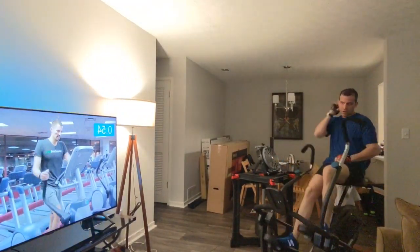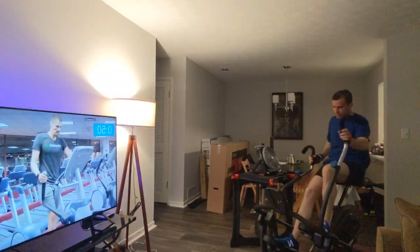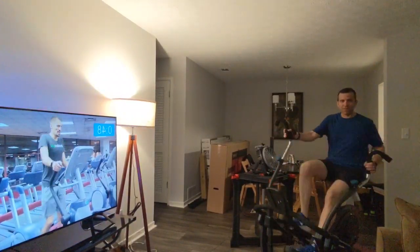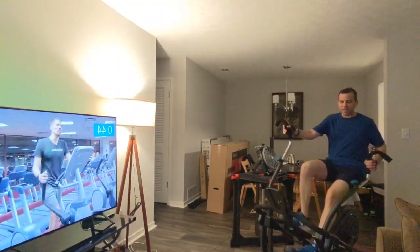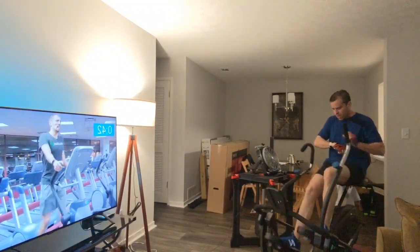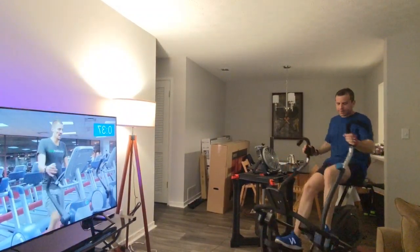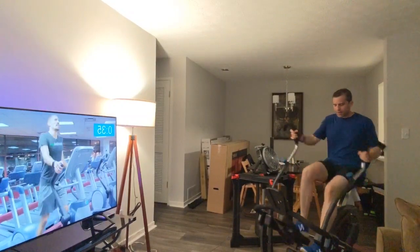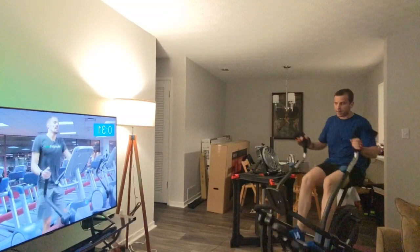So we have five more and then a three-minute cool down. Feels good to be working out with this setup — works really well with my back. It is going well. All right, let's keep it going.